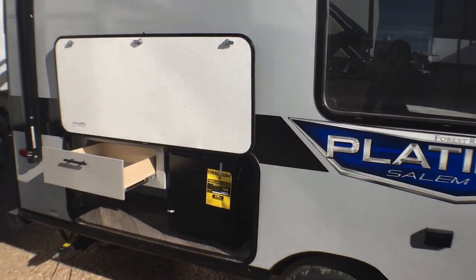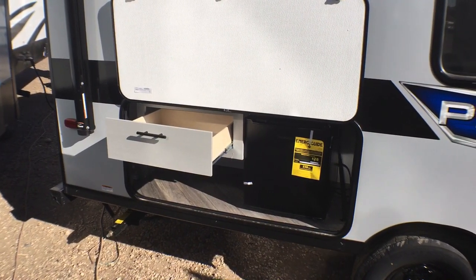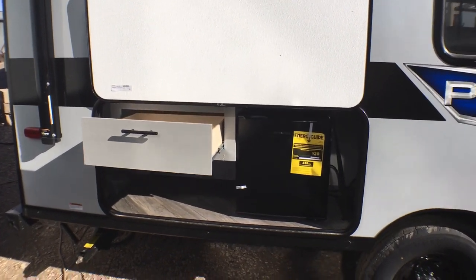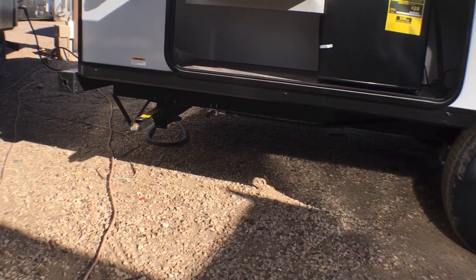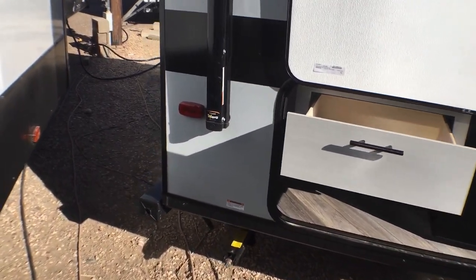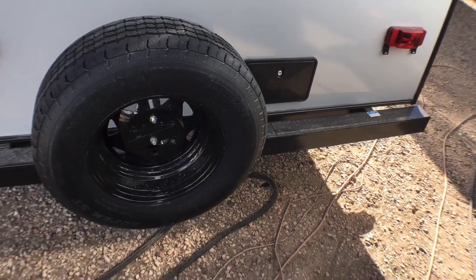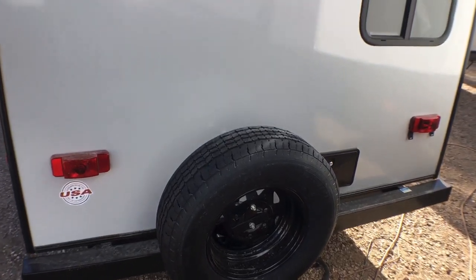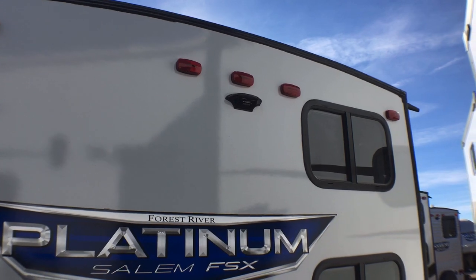We ordered the base camp kitchen, so you've got a drawer and a mini fridge. You can option in the propane griddle if you want, but most people are going to have a really good griddle already, and you still always have the propane quick connect. Rear stabilizer jacks are down there too. I also want to mention you do have an outside utility shower with hot and cold water, a square tubular bumper for your stinky slinky, a spare tire and spare tire carrier, and a backup camera prep location.